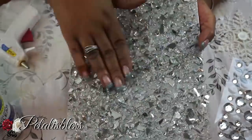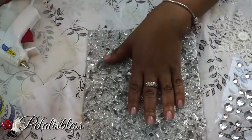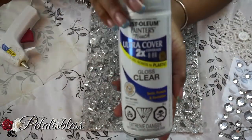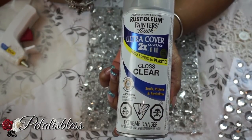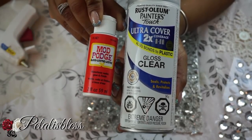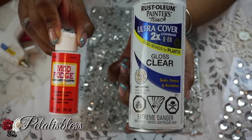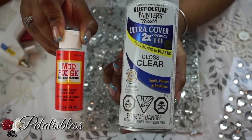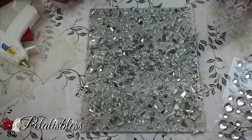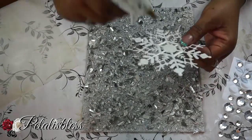Now our piece is nice and dry with the glass on it. For the next step you could either use Mod Podge to seal the broken pieces down, or you can use a clear gloss cover that I get from Walmart. Either one you choose is perfectly fine — just go back over with the glass and seal it in so you don't have any fall-off with your art piece.